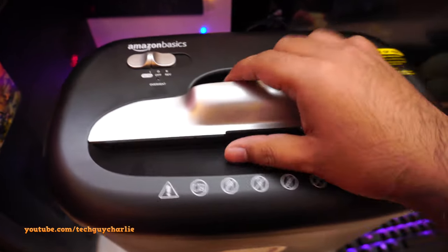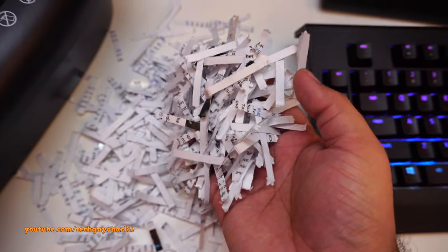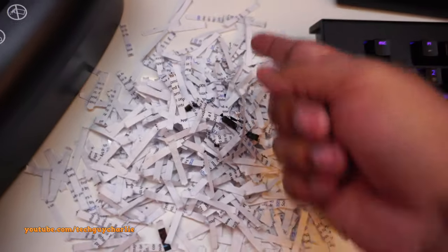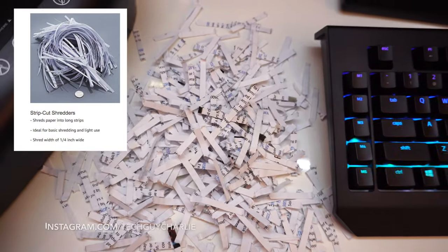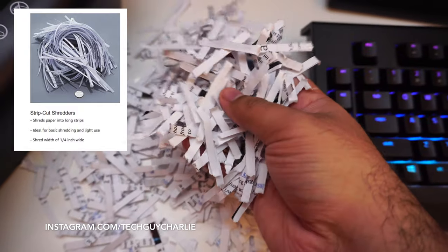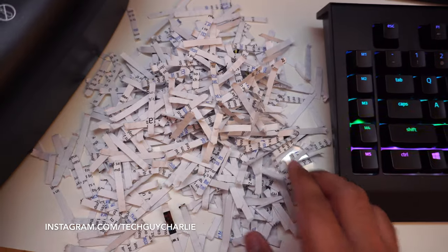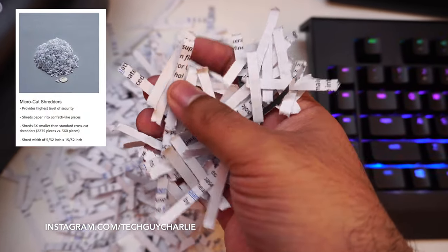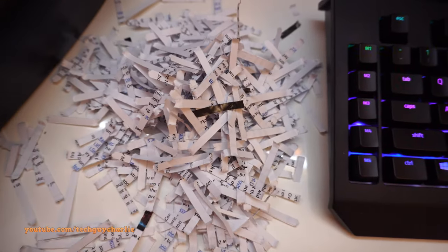You can put eight sheets at a time, and our final result is there — this is what happened to those two pages. These are your cross-cut shreds. With a strip-cut shredder, you'd get full page-length strips, but cross-cut shreds like these are medium security. Micro-cut shredders produce strips six times smaller, but these are good enough for home and office use.